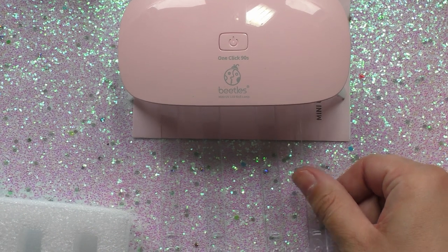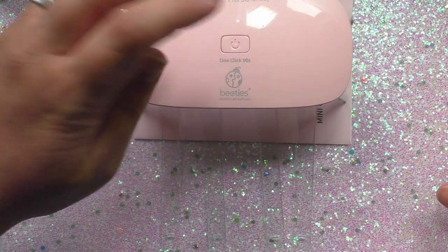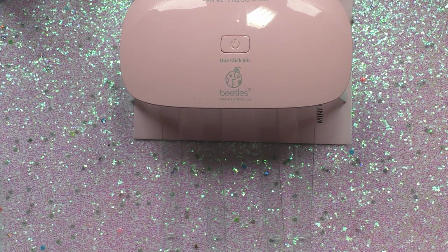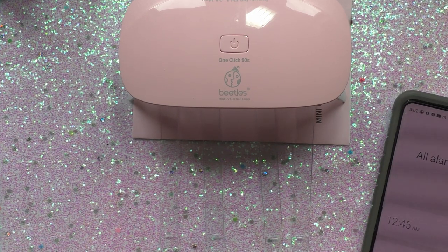I also love that this thing is so portable. I'm planning on taking it to Iowa on the airplane with me — my sister-in-law I think would be interested in something like this, so I might just gift it to her. Now I'm going to go ahead and hit it — one click, 90 seconds. I'm going to check the directions: it says 60 to 90 seconds for the polishes. I'll keep track on my phone since there's no countdown, and we'll see if 60 seconds is gonna be enough because it's such a tiny lamp.